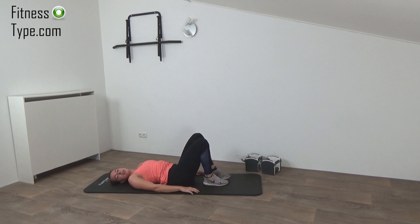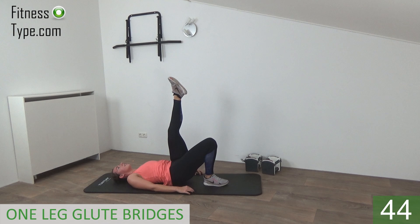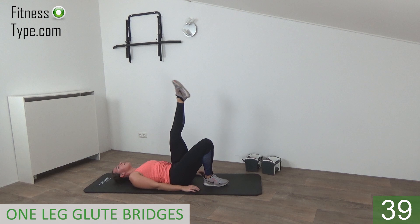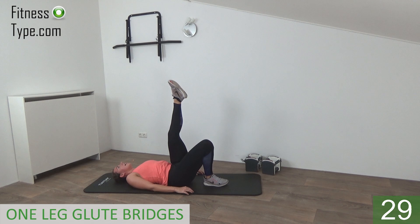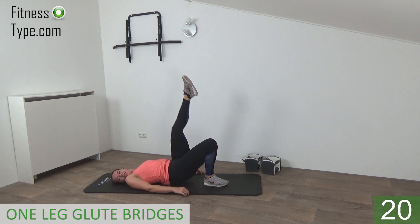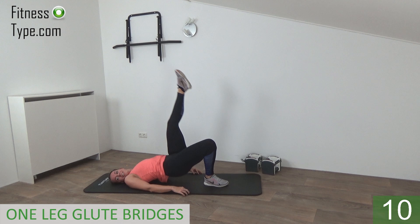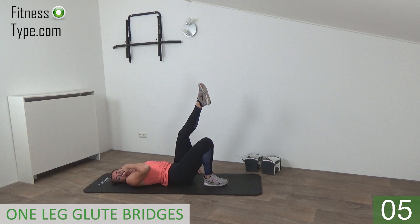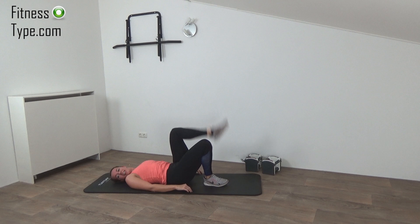Going to switch — right leg is down, left leg is up. Same exercise. Leg up in the air, press up and drop down. Press your hips up as far as you can, squeeze your glutes, but keep your leg up in the air. Down and up, keep going. 15 seconds — keep pressing those hips up and down. Almost there, and that's it.